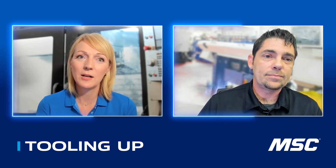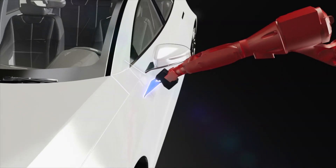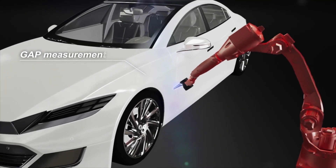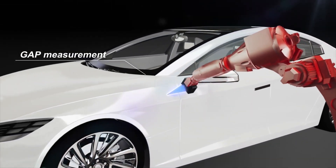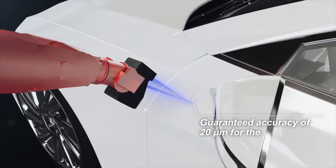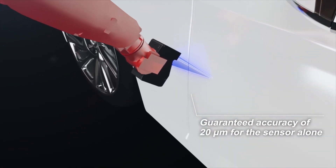Tell me a little bit about the non-contact inline sensor, because I think it's different in how the technology approaches surface measurement. Absolutely. This sensor works using a diffused light laser. It bounces light off of the product and then uses that to either build a 2D profile or a 3D surface view of an object. These have a guaranteed accuracy of 20 microns.